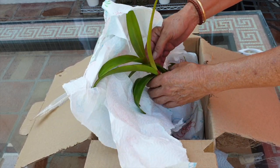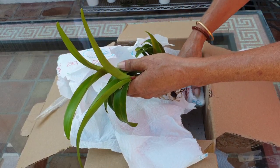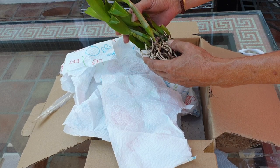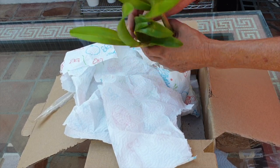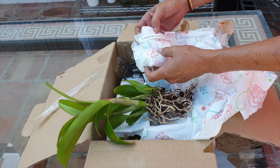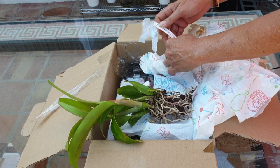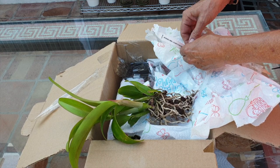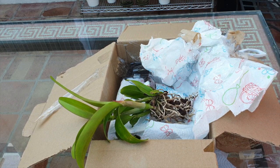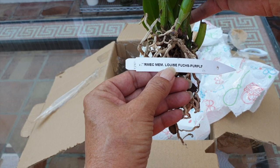Fernanda, what have you done? Wow, look at all these new growths coming! Memoria Luis Fuchs Purple. Oh yes, you told me about this one. So scatterbrain! Look at this — gorgeous! That's awesome. And for anybody that's clumsy like me, it's awesome because their nubbins are purple, so they stand out.